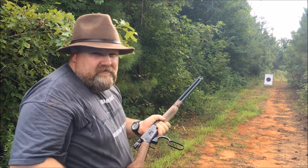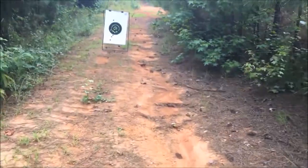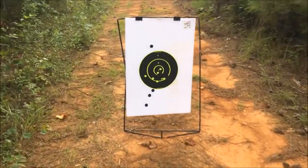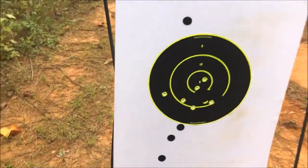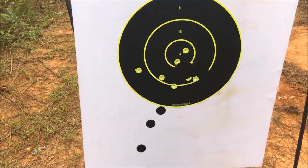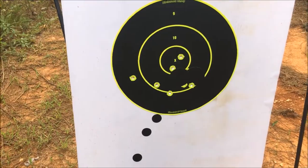Had a couple flyers, shooting a little low, got a couple in the 10 ring. I think it might be okay — that might be me, guys. I mean, I'm shooting offhand, but let's throw a couple more.